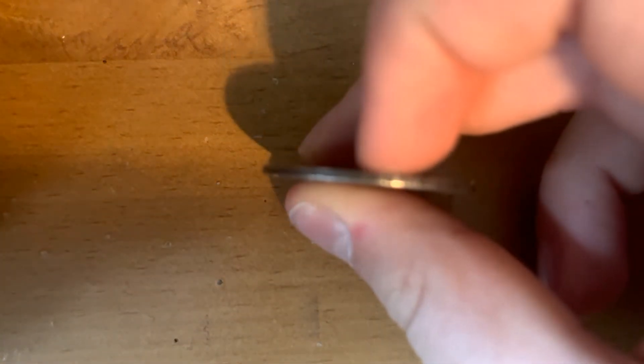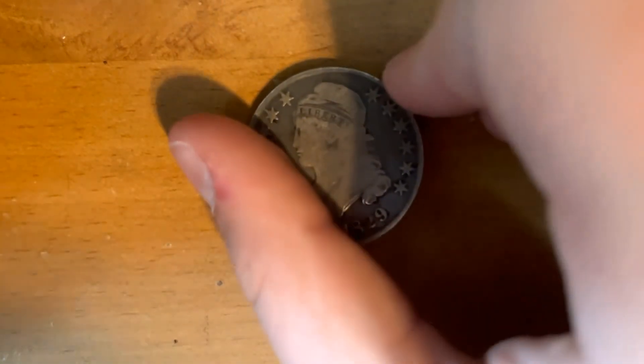Also something that's really cool — can't really see it with the camera, but on the rims there are letters that say 'half dollar' or '50 cents.' That's pretty cool.